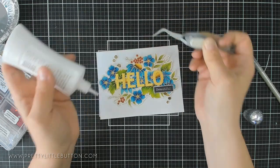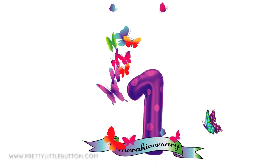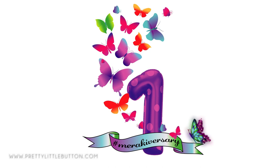Welcome to the Meraki Anniversary one year celebrations. We're here celebrating Crafty Meraki's first birthday with a fun video hop and giveaway.